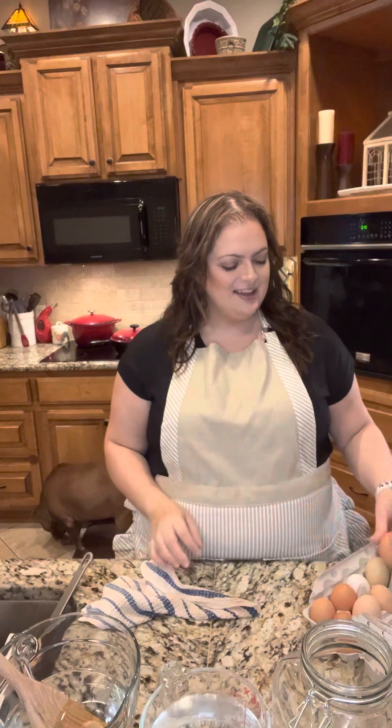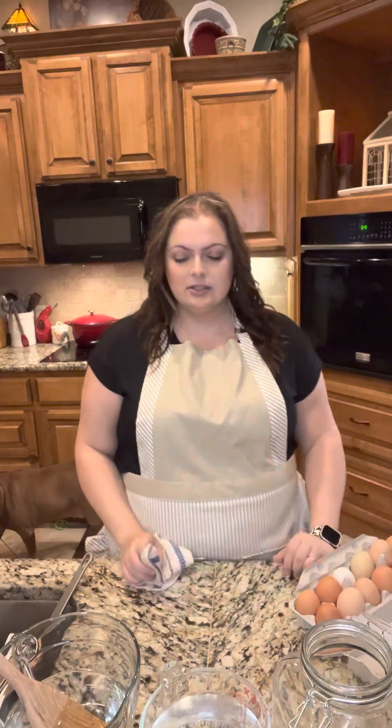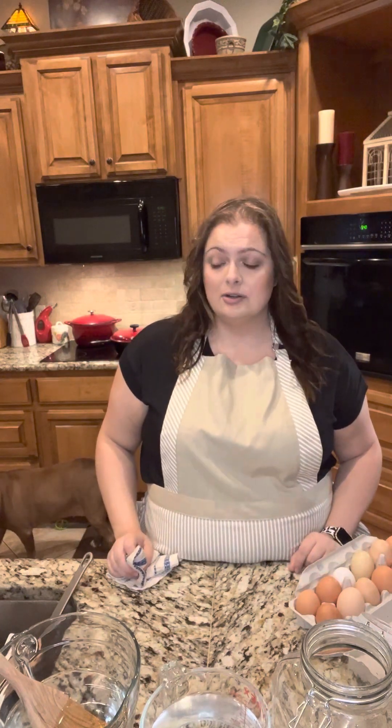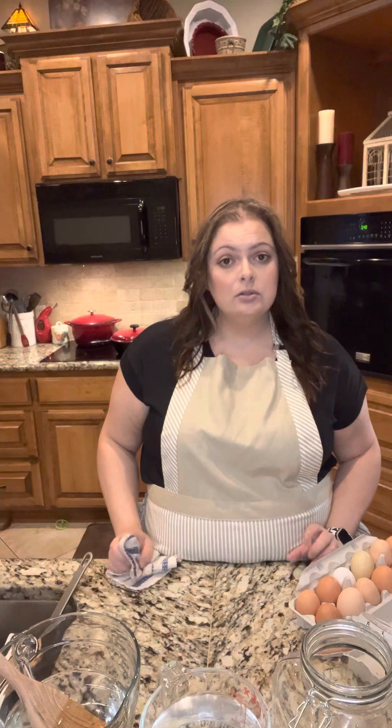Today we're gonna talk about eggs. Egg prices are going a little crazy right now, so what's a good way to preserve some eggs that last a couple years even — on your shelf in a cool dark area.